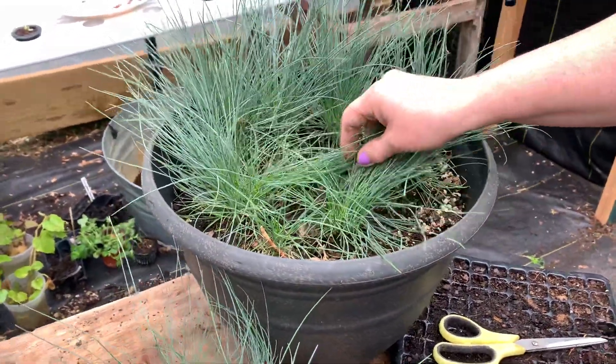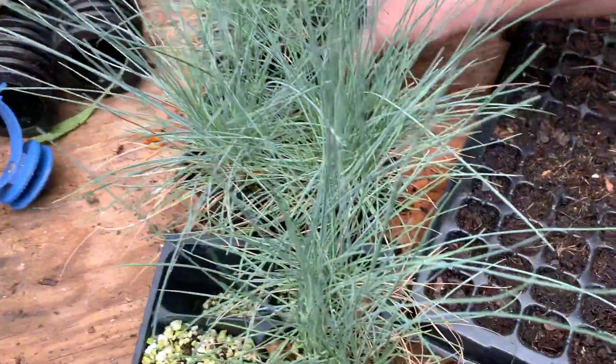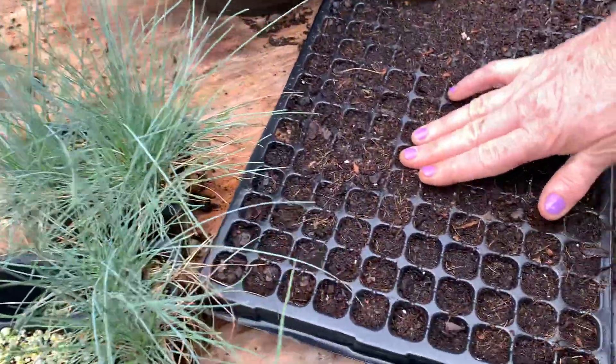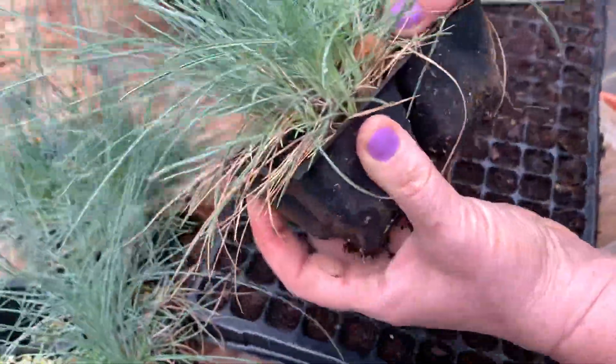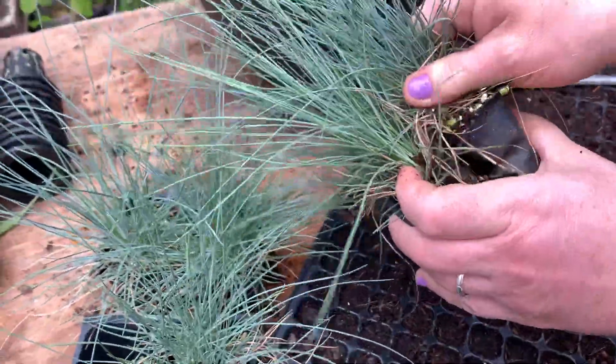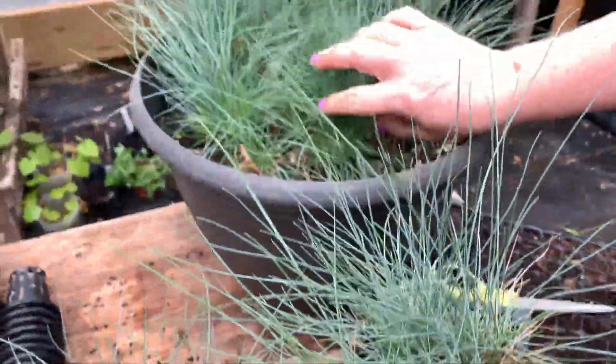So these guys here, I probably started in the fall. I started out in a cell like this down here, planting a whole bunch of them, and then I transplanted them into this four-pack. And then from the four-pack, I either put them outside or I transplanted them into this top section up here.